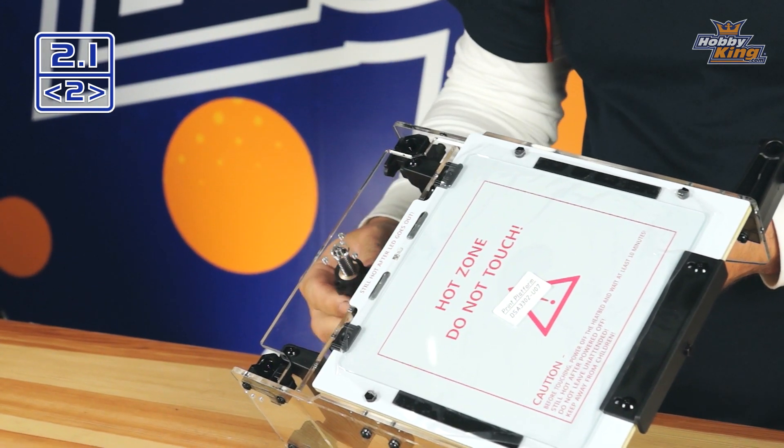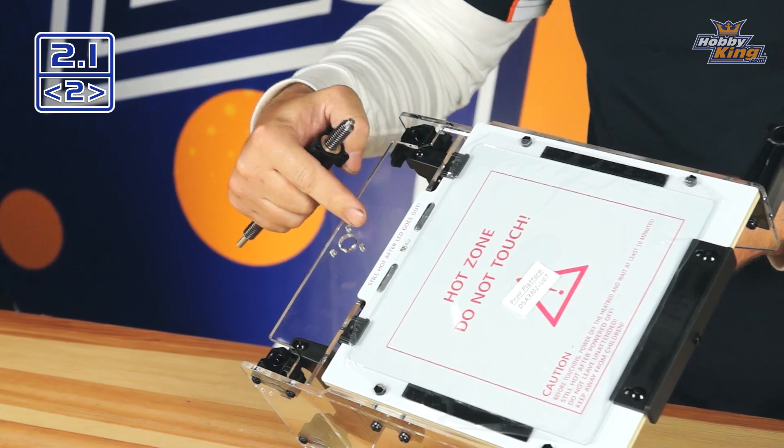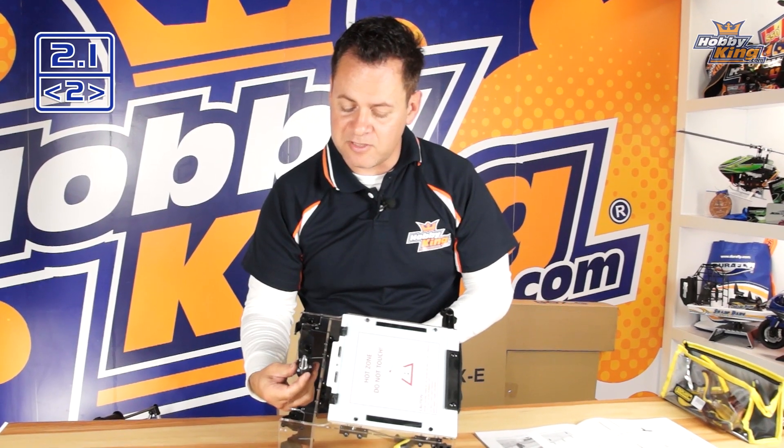All we're going to do is take the lead screw, slide it up from the bottom, and put those screws in from the top side. Orientation makes no difference, so just get it lined up and drop your screws in. When tightening, make sure all three are seated before you tighten any of them all the way — if you tighten one first, the other two won't line up.